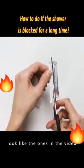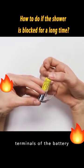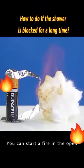Cut the gum wrappers to look like the ones in the video. Align both ends with the positive and negative terminals of the battery. You can start a fire in the open.